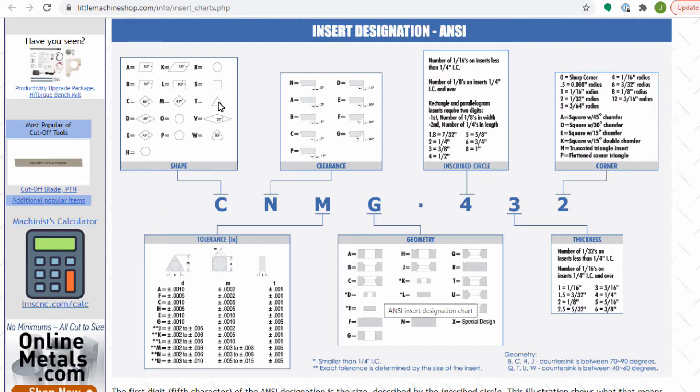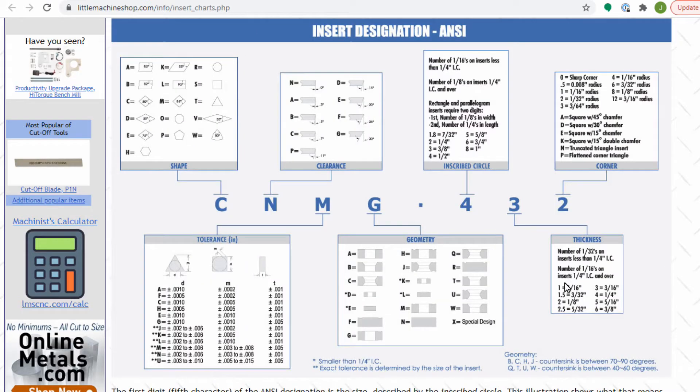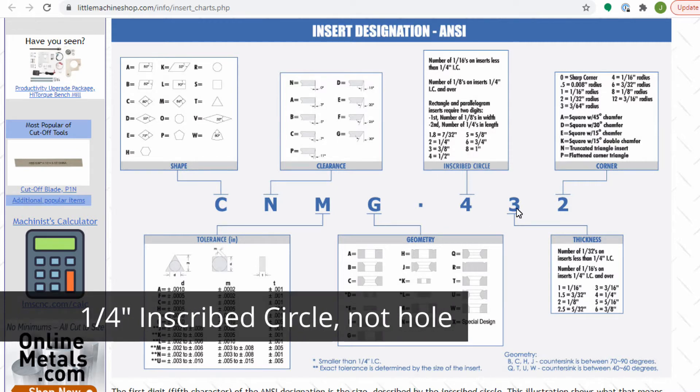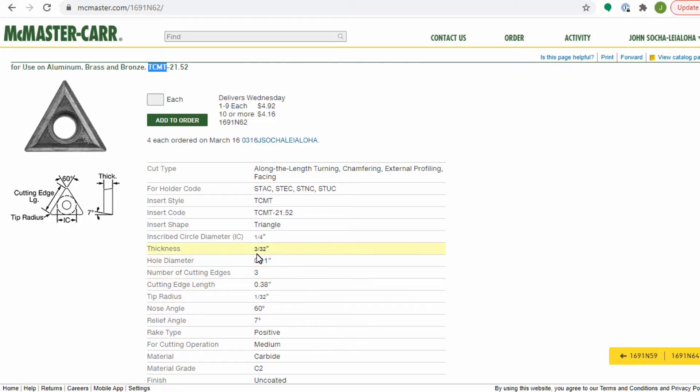The T says it's triangular. The C is the next letter and indicates a 7-degree clearance angle. The M is the tolerance. The final T describes what the hole looks like for holding it in place. Then we get to the numerical part: 21.52. The first two digits indicate a quarter-inch size for the hole. The next digit is actually 1.5, which is 3/32nds of an inch thickness. The final two digits give the radius, which is 1/32nd of an inch. So it's a thickness of 3/32nds and a tip radius of 1/32nd of an inch.